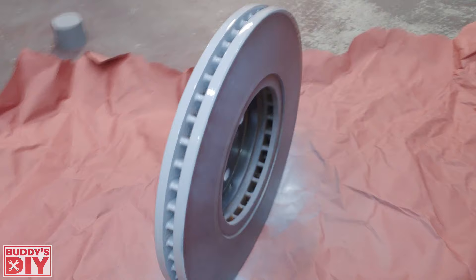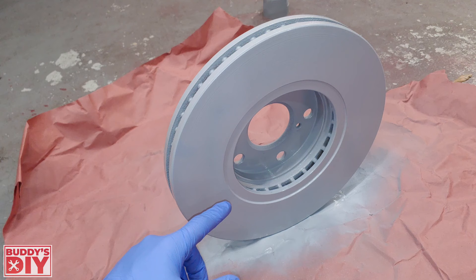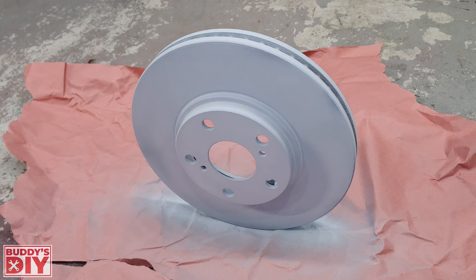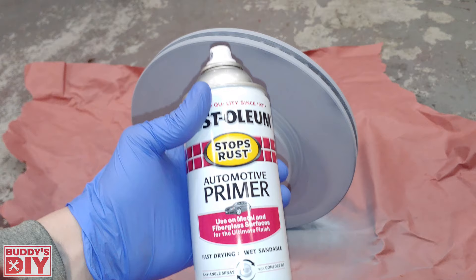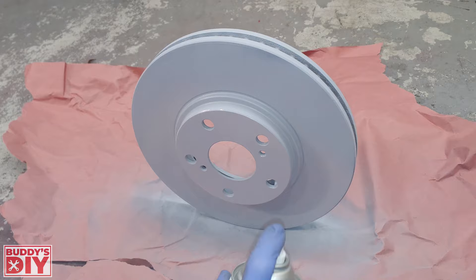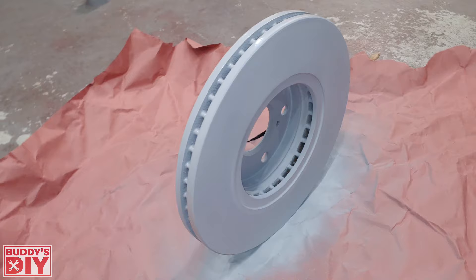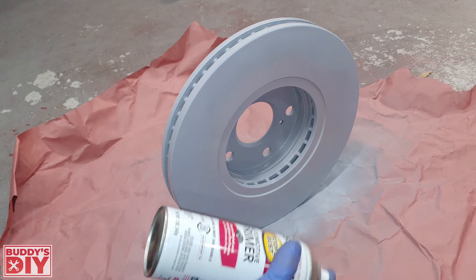Do the same on the back with nice light coats. After the first coat, give it about five minutes of dry time, then hit it with a second coat of primer — just a nice light layer. Be sure to also spray down into the veins to make sure rust doesn't build back up, since this primer has rust inhibitor chemicals. After the second coat, give it about 10 minutes of dry time before moving to the next step.